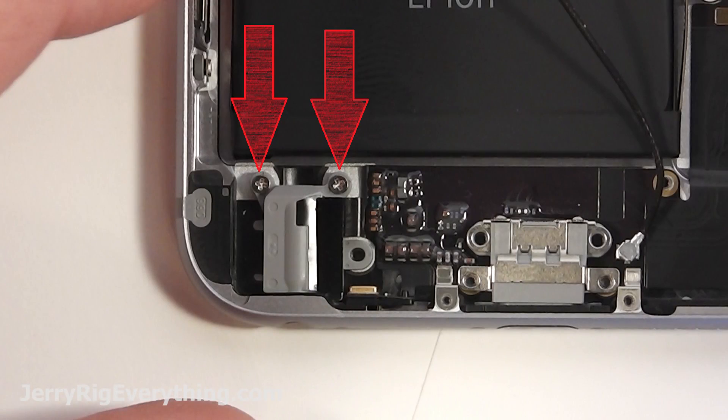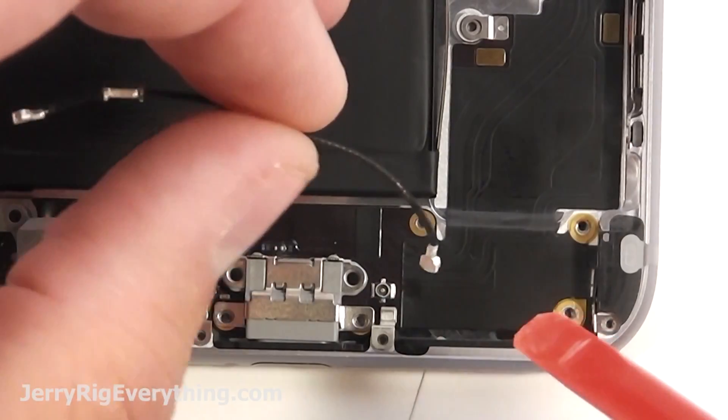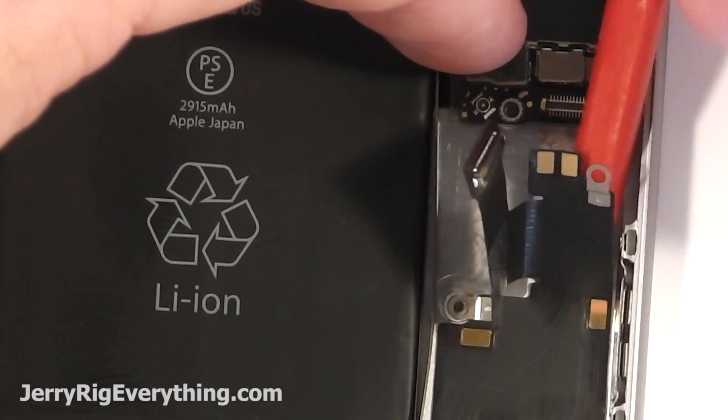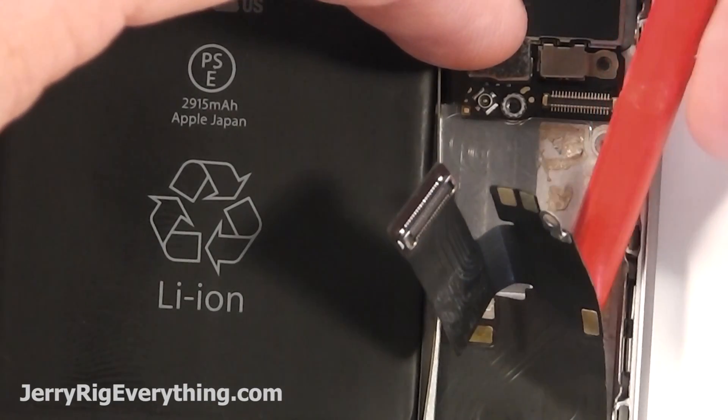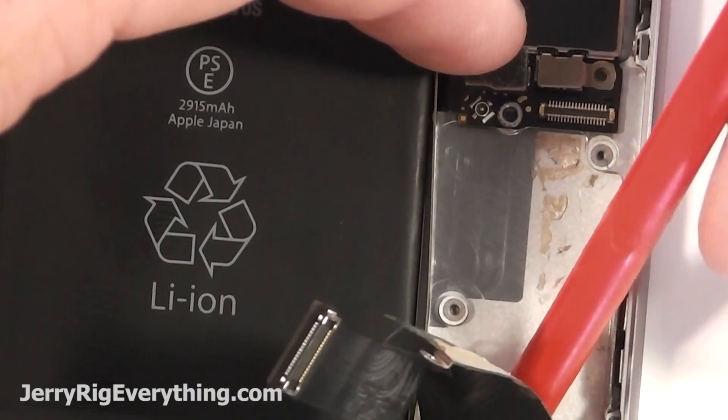Two screws down for the headphone jack and then two screws on the other side of the phone as well. Keep those organized and then lift off the wire cable too — you'll need to move that to your new charging port. Then use a plastic tool and scrape underneath the ribbon cable for the charging port and lift that out of the phone.